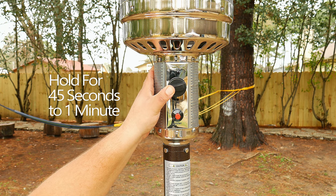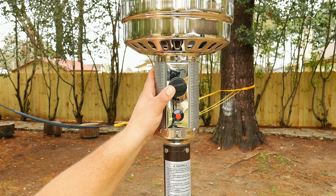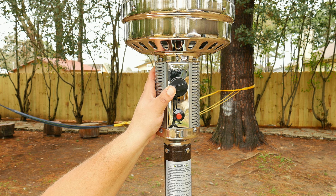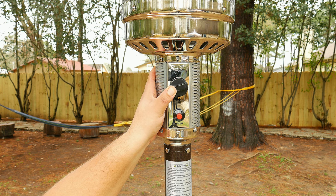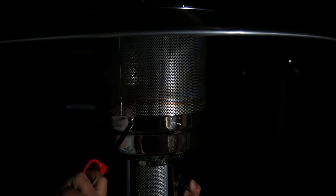Twist the knob to pilot, meanwhile press it down and hold it for 45 seconds to one minute. Now using your other hand, take your long lighter and insert it in the hole — all while you hold the button pressed down. Once you get to the 45-second mark or one minute, go ahead and turn on the lighter. That should turn on the pilot.